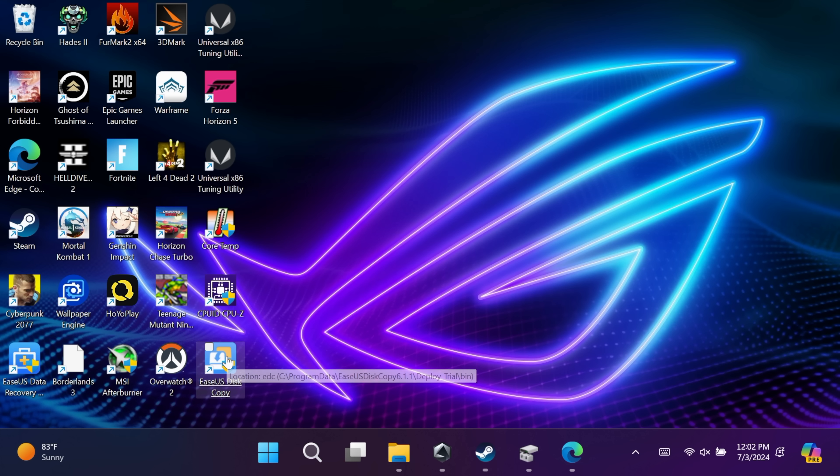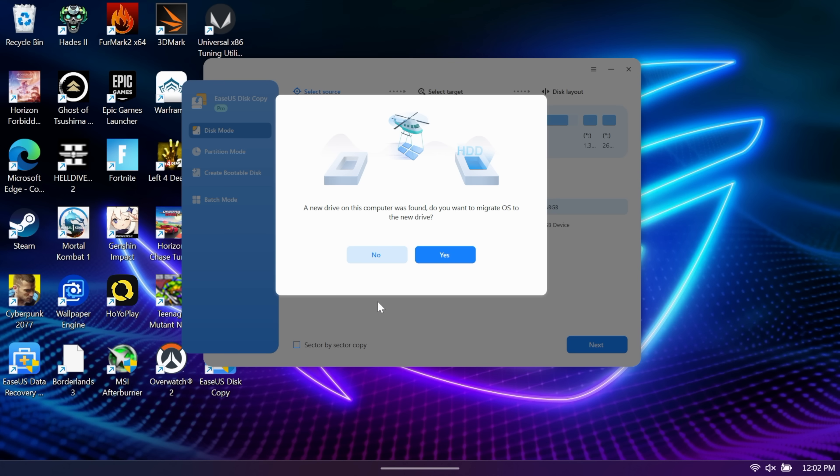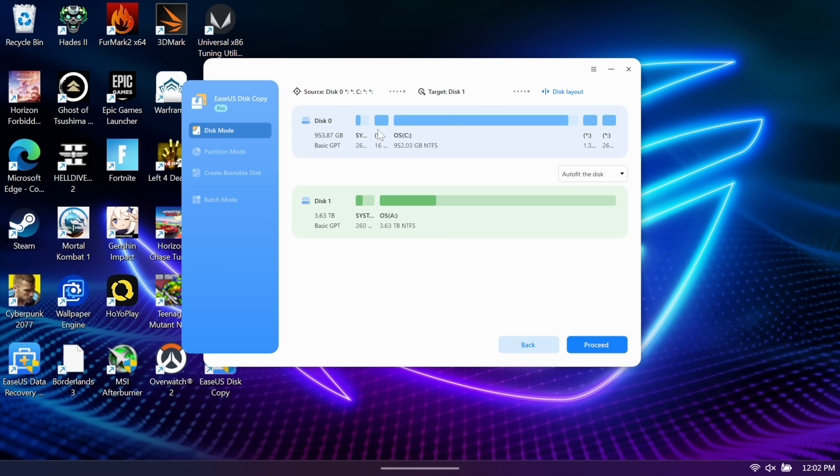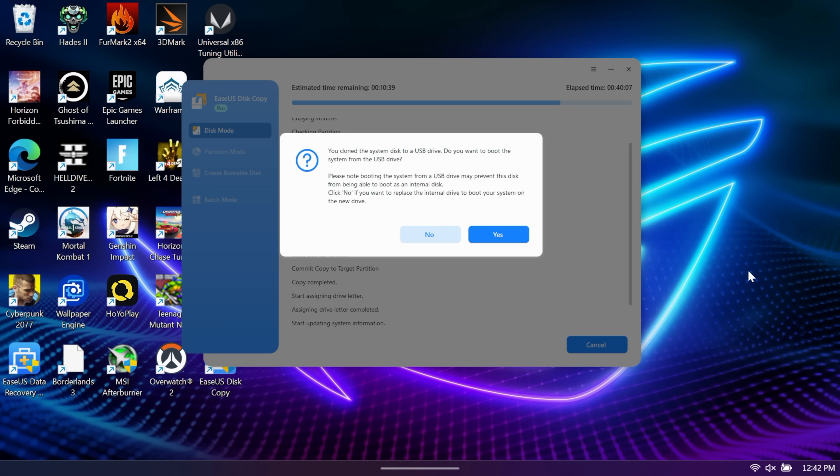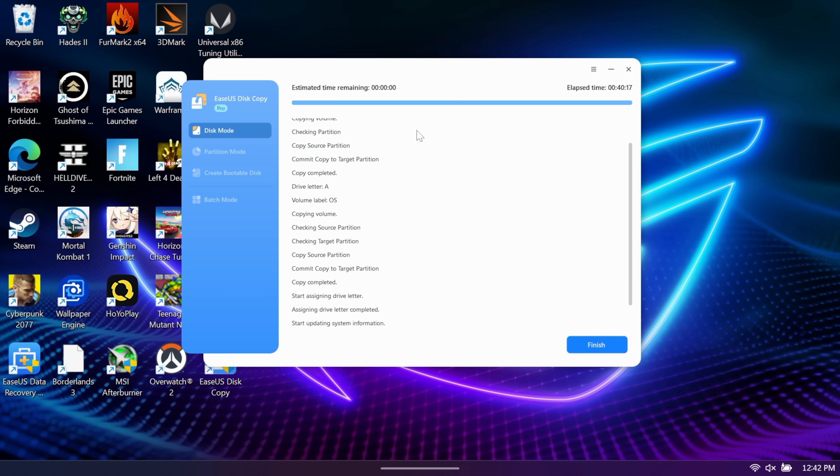Since I'm using EaseUS Disk Copy, I'll start it up. As soon as it's running it detects a new drive on the computer and asks: 'Do you want to migrate the OS to the new drive?' I'm going to choose yes. The top blue one is our one terabyte drive pre-installed in the ROG Ally X; the green drive is the drive we have plugged in. I'll choose proceed and it already started the cloning process. That was actually quicker than I thought — around 40 minutes. It then asks if we want to boot from USB; we choose no because we want this as an internal drive. Close the software and now we can install this drive into the Ally X.